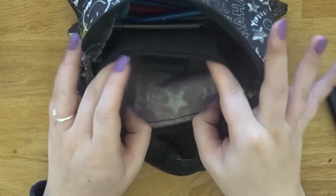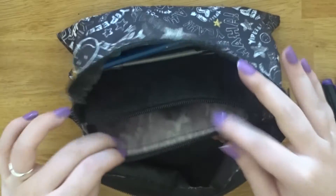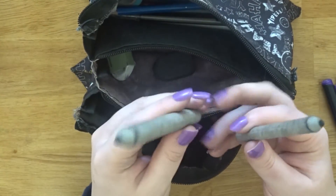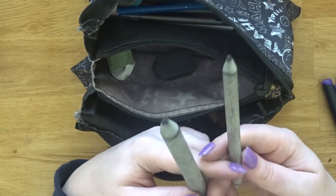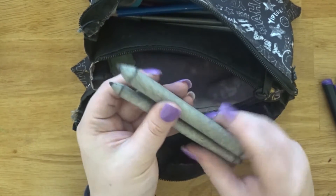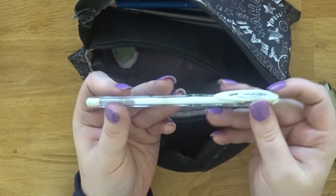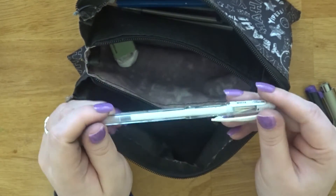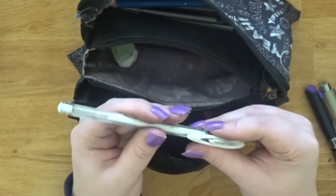In the small zipped pocket I keep miscellaneous things. I have some blending sticks — they're a bit dirty from pencil shavings but great for blending graphite. I also have a Uniball Signo white gel pen and a Sakura Jelly Roll white gel pen — I took that one out earlier and didn't put it back. I keep a couple of white gel pens in here for adding highlights to drawings.